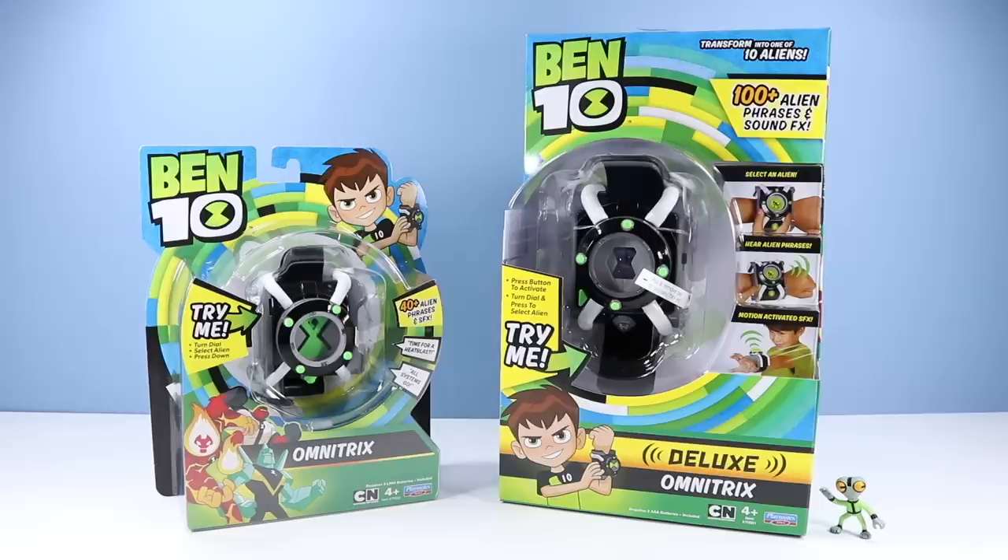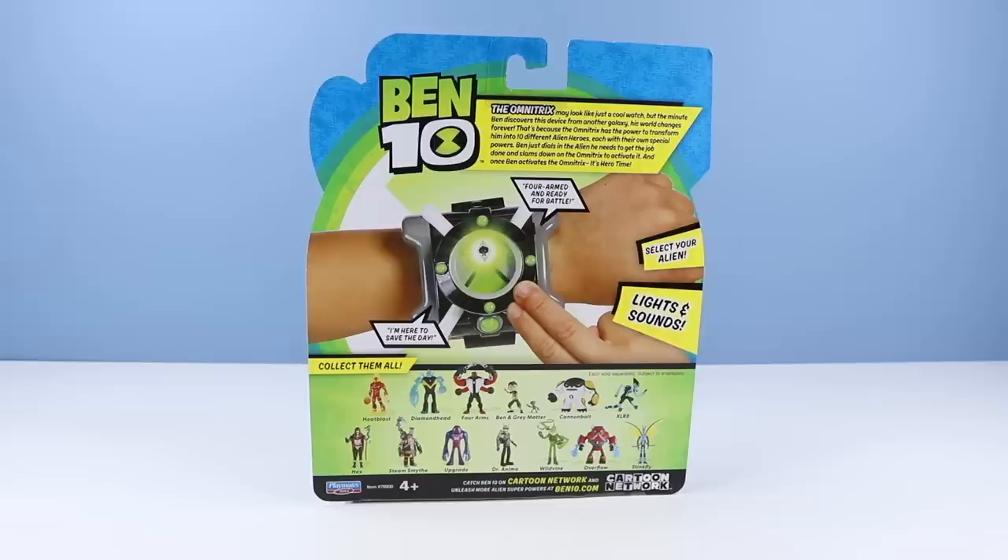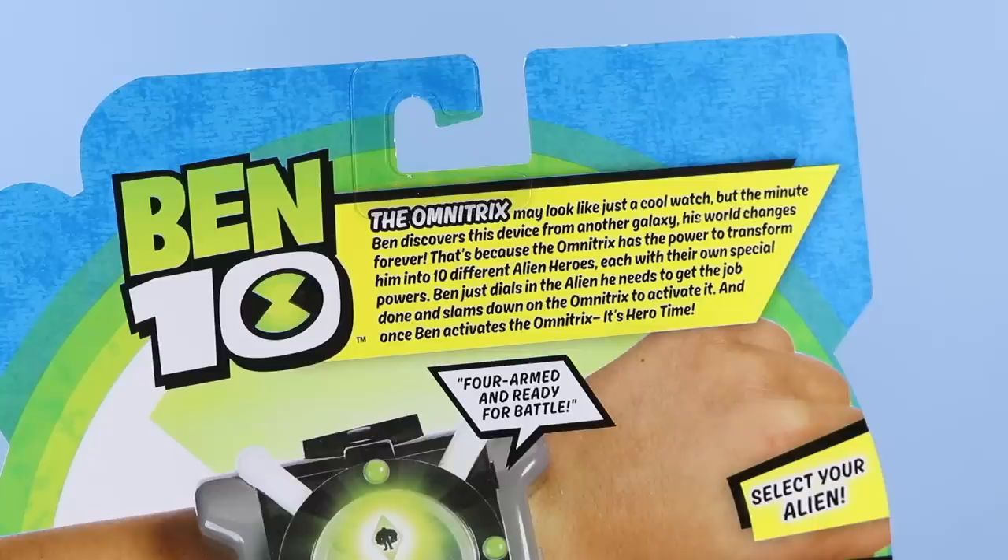On the table, Ben 10 Omnitrixes. We have your basic Omnitrix and we have your deluxe Omnitrix — whatever Omnitrix power level you're comfortable with. Let's begin with your standard Ben 10 Omnitrix, 40 alien phrases and sound effects. This one runs about $12.99. On the back of the card, a quick demonstration of the Omnitrix — select your alien, lights and sound, other figures available.